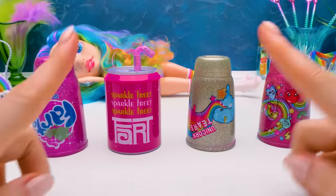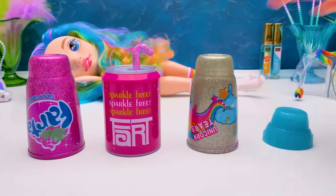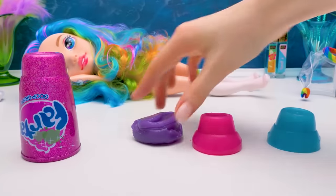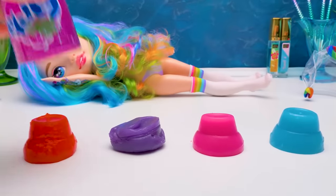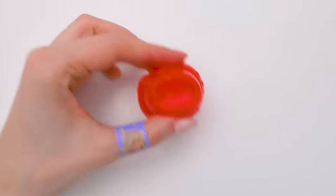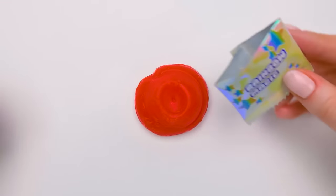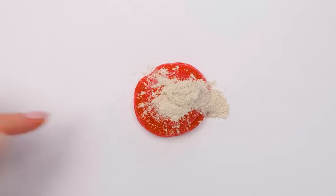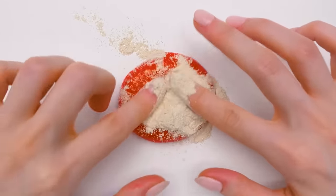Time to check the result! The first slime is blue! The second one is pink! And the third one is purple! And the fourth one is bright red - we'll start with it. Add a little bit of rainbow magic! Not so little! And now let's mix it really well!